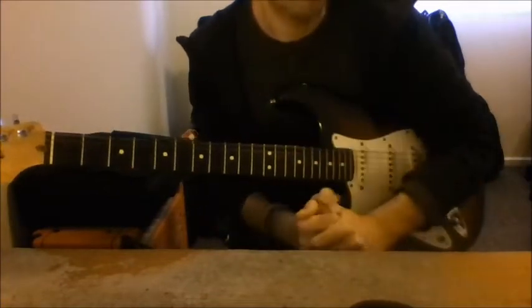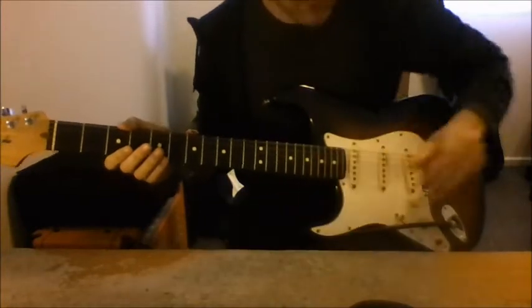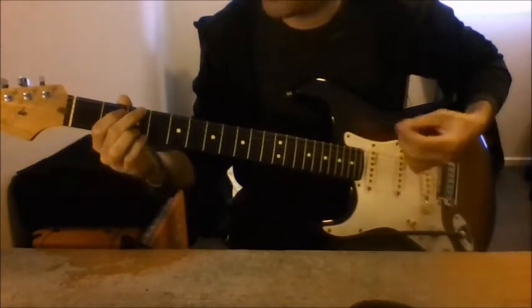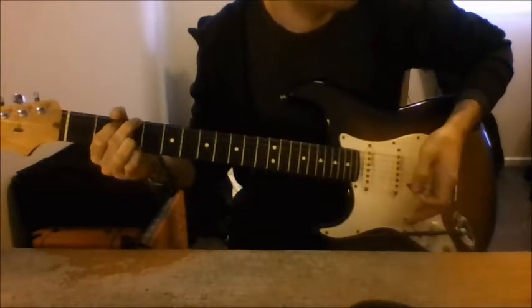Don't worry, we will talk more about this kind of stuff in the future. Without further ado, let's grab our guitar and let's play together. Follow me, we play one, two, three...